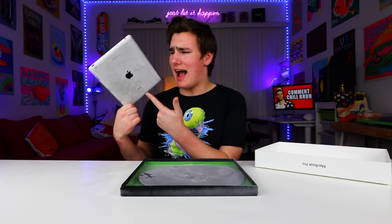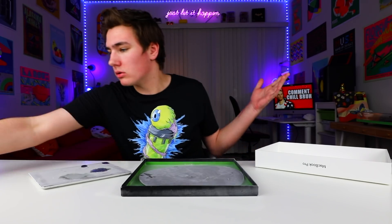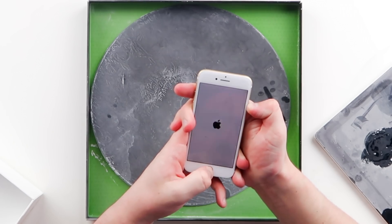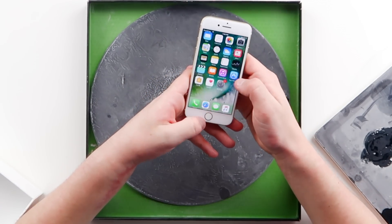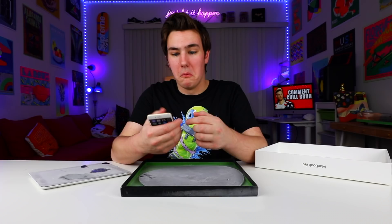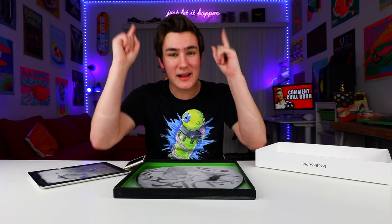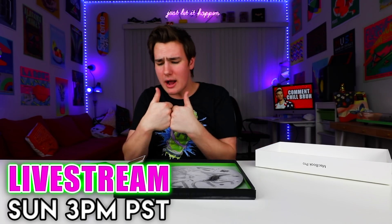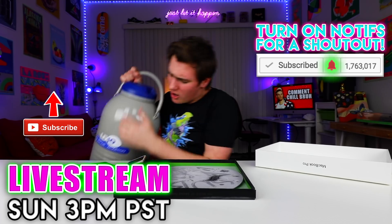So yeah, guys, that's pretty much it for this video. The iPad 2 broke — that's the only thing. Is this iPhone good? No way — the iPhone turned on from liquid nitrogen. This iPhone actually works, it's at 16%. So yeah guys, that's pretty much it for this video. Don't forget to come to the livestream on Sunday at 3 p.m. If you guys made it to the end, be sure to drop a like, and get subscribed if you guys are new to my channel. You can just click that button over there. I'm just gonna go chill on out.